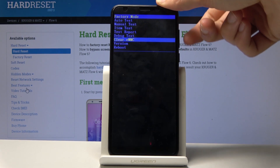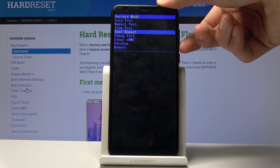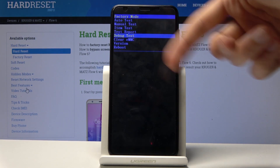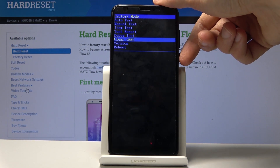Volume up doesn't work. So if you want to scroll through the list and you missed it, you will have to go all around. Select clear EMMC and then confirm it with the power key.